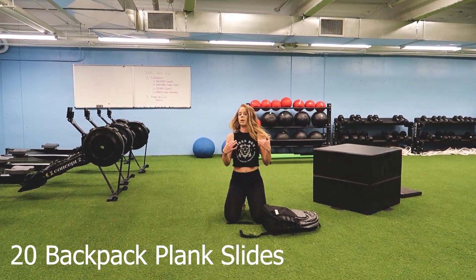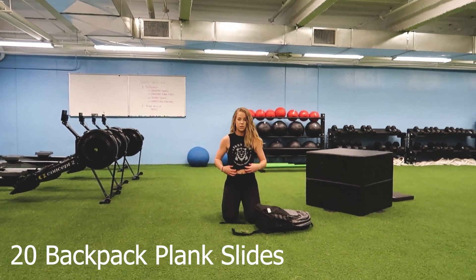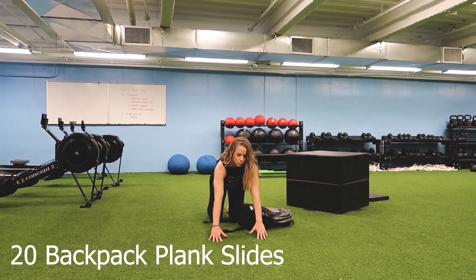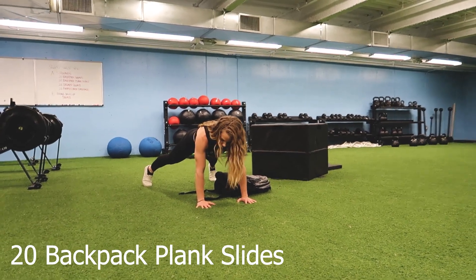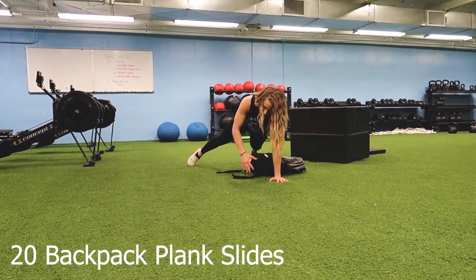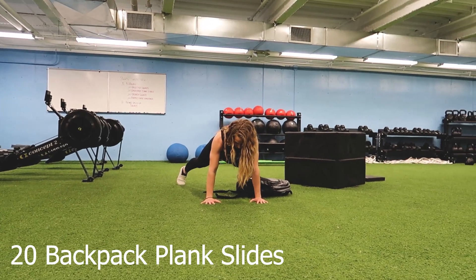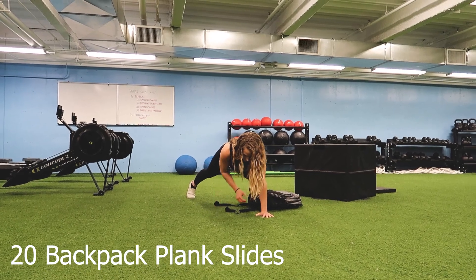For a better plank position and for good balance, we want to really limit the rotation in our spine. I like widening the stance of my feet — a normal plank I would have my feet together, but on these ones I actually want to go wide stance. That way I don't rotate as much as I'm pulling, keeping that spine nice and neutral and limiting the rotation.